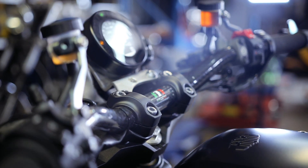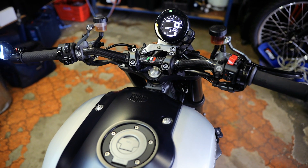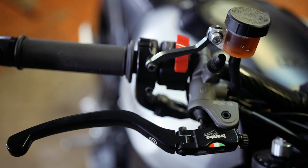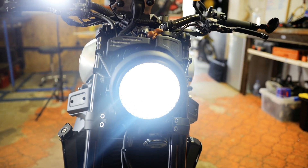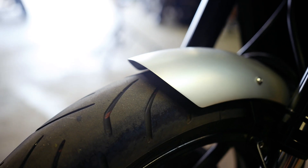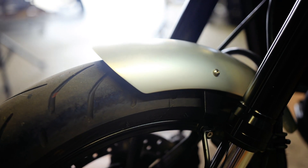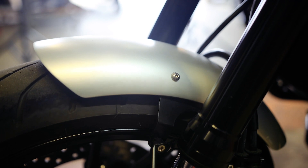The Yamaha XSR started with the replacement of the bars using a carbon fiber set, hooked up with a set of Brembo levers and a Frando hydraulic clutch conversion. Moving down the front end, a set of custom headlight brackets were made to suit a five-and-three-quarter grilled headlight, with the indicators used to mount it. The front guard was also replaced with a smaller option, again receiving some handmade brackets to mount it up nice and clean.